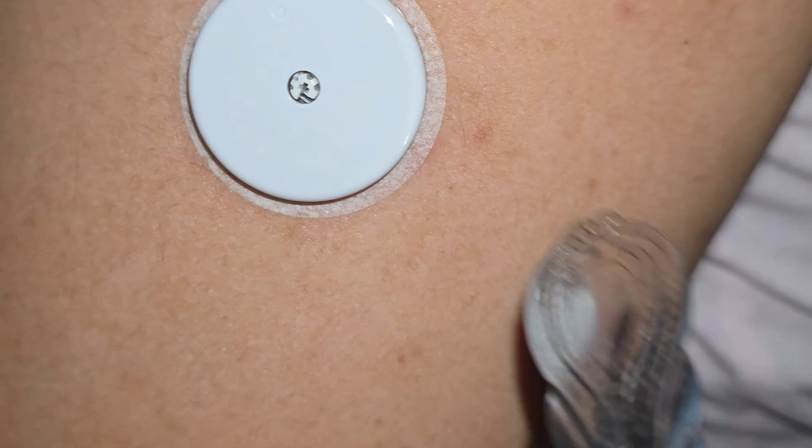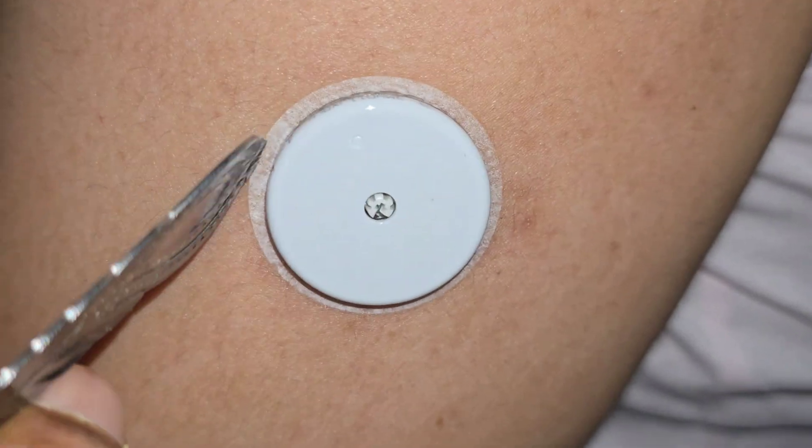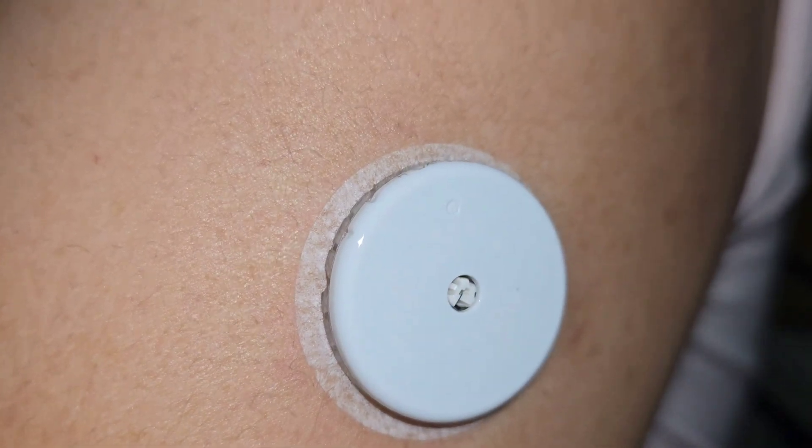This way your sensor will not budge and will stay put for 14 days. I learned this hack long ago and I hope it helps you too. Do let me know in the comments if there is any other way you prefer to put your sensor — it will help a lot of us.